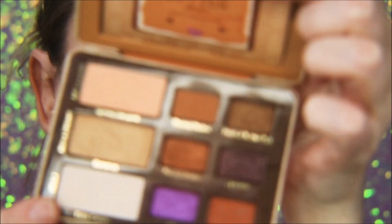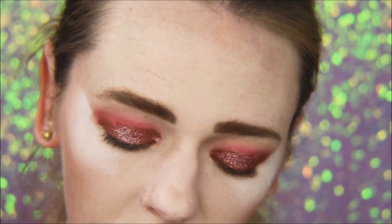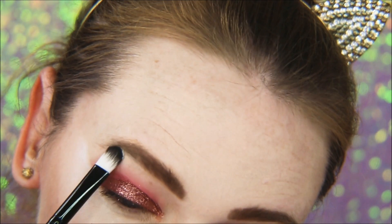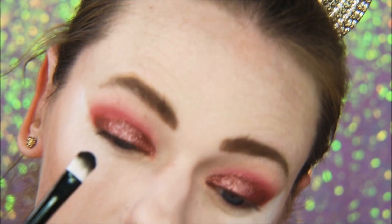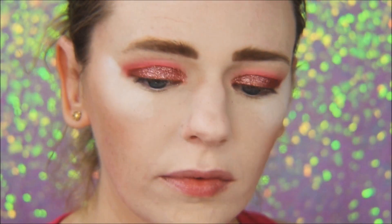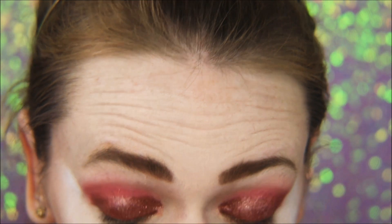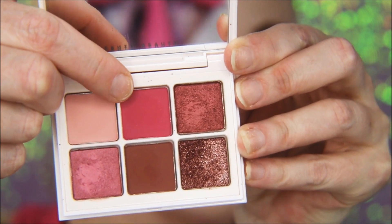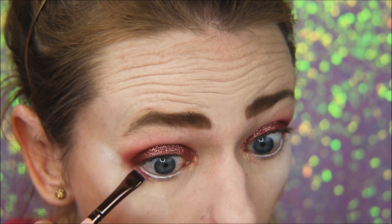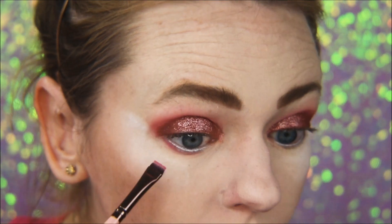To highlight the brow bone, since we don't have anything in the Fenty palette for that, I have to use something else. Now I'm going to go in with this ColourPop Gel Eyeliner — it's a really beautiful silver color — and put that in my lower waterline. That really makes your eyes pop and open up. Then I'm going in with Stunt Queen and a flat definer brush and putting that on my lower lash line, about two thirds of the way in.